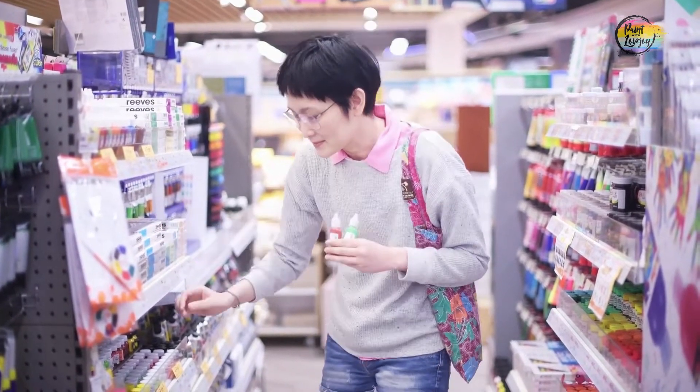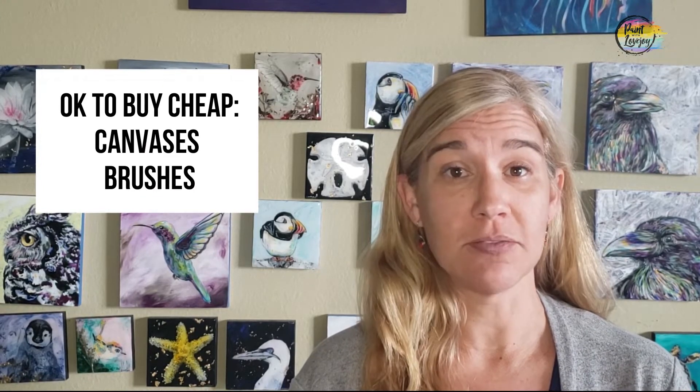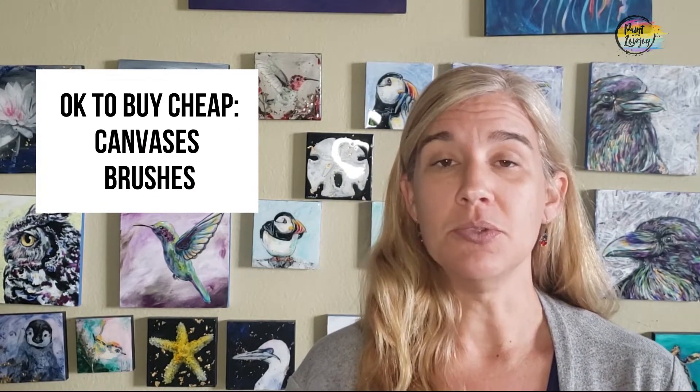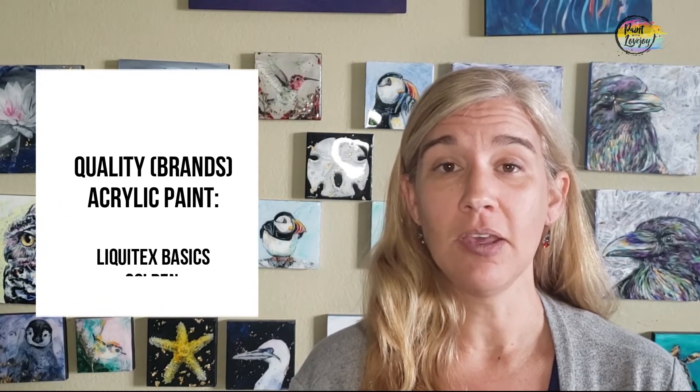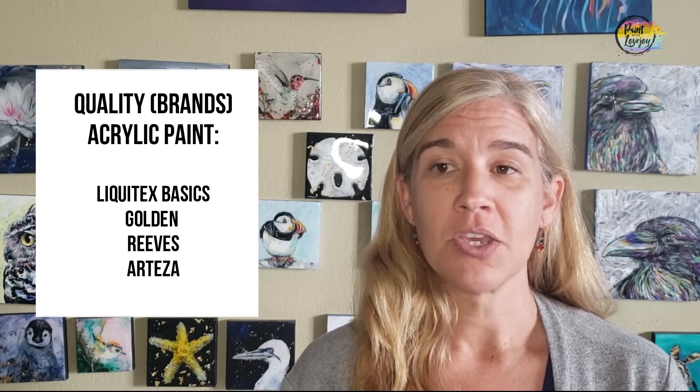I tell my students that you can buy the cheap brushes and you can buy cheaper canvases — stretched canvas or canvas panels — but you do want to spend a little bit more money on good quality paint compared to just buying whatever the cheapest paint is available. You'll find that with the cheap paint, there's going to be a lot of fillers. Sometimes it's going to be super runny, and sometimes it's going to dry crazy quick and not give you any workability window.